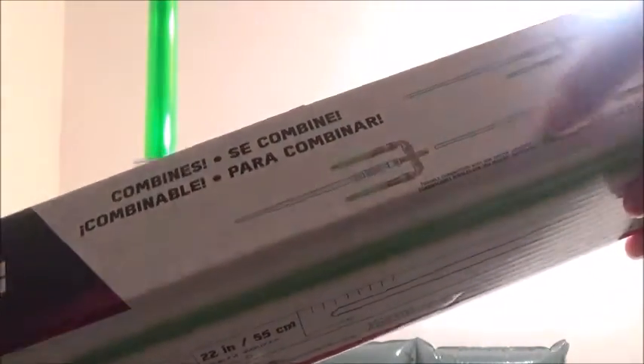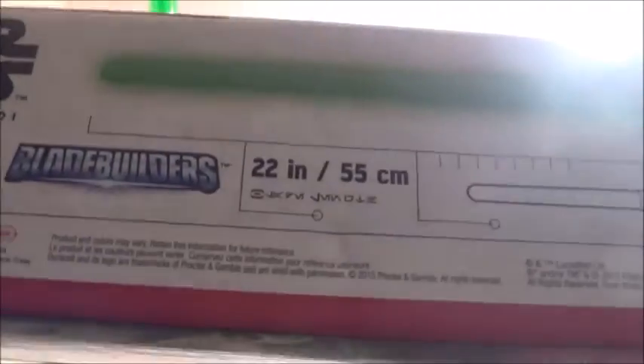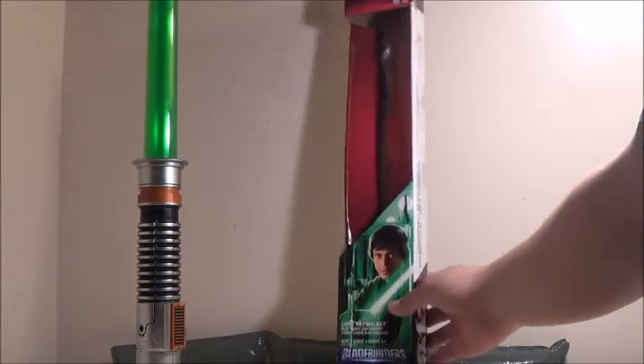It shows it can interact with the Blade Builder system, including the stuff released within the giant Blade Builders — technically what you can consider an expansion pack — called the Jedi Master lightsaber set. On the back it shows that this lightsaber, just like the Kylo Ren, goes to 21 inches, which is just under about 2 feet long, though that doesn't include the actual hilt — just the blade.